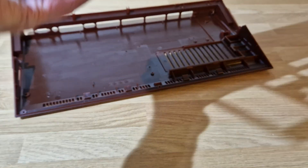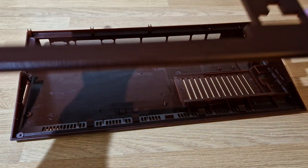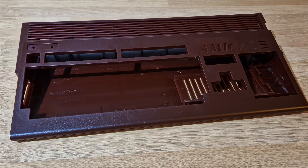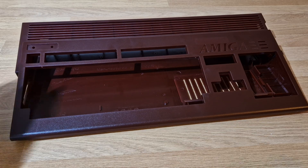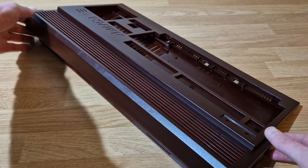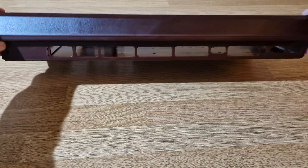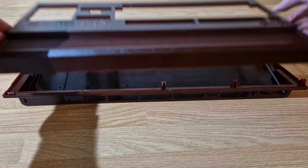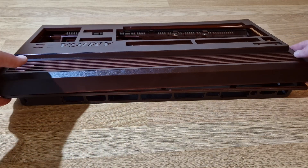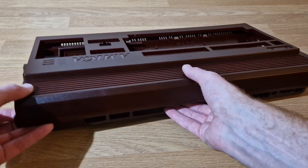This goes back together so easily - you basically just put it on like that and that's it, that's in. No messing around with clips, that is in. Easy as that, you just place it on and it's in.